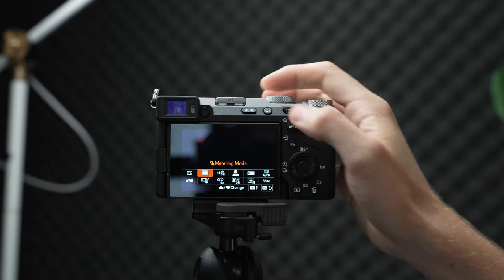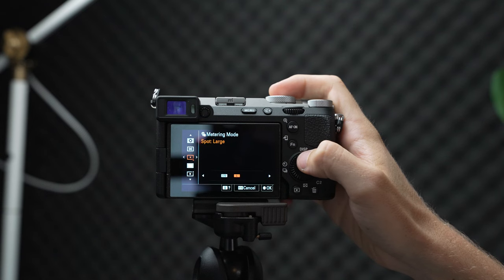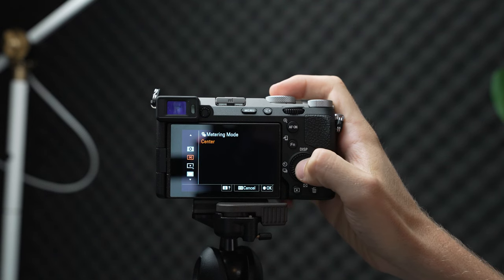Next up — and a setting I didn't change for quite a few years to my own detriment — is metering, your metering mode. This one is super important because it's all well and good to nail your exposure, but whether you're shooting with aperture priority or even auto mode, your camera needs to know how bright or how dark to set the scene. This is the setting you're going to want to be changing. There are a handful of metering modes — the one I use all the time is center weighted.